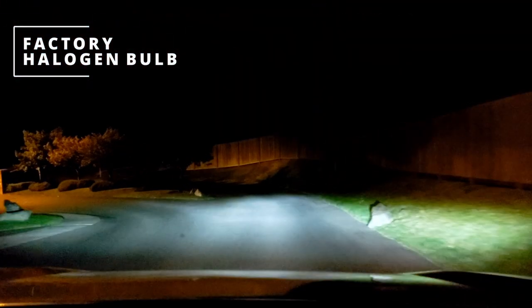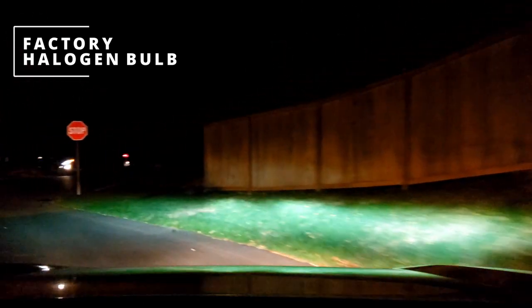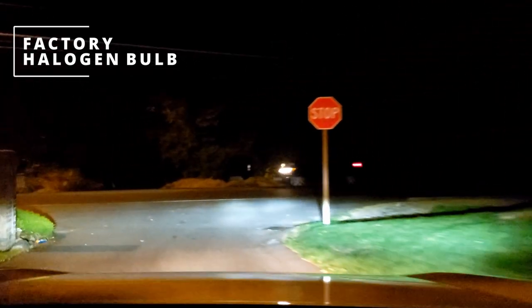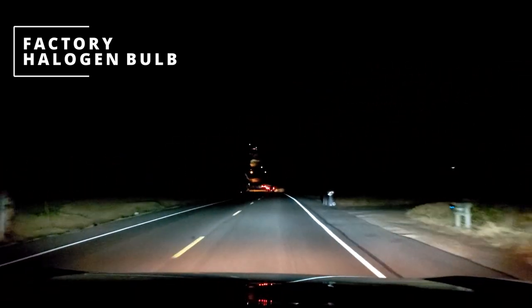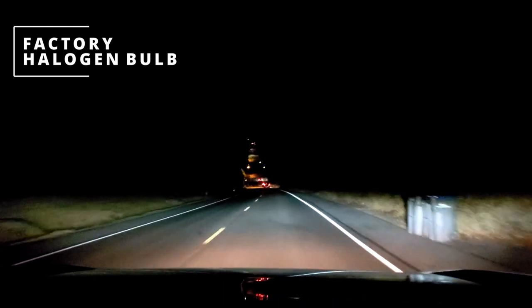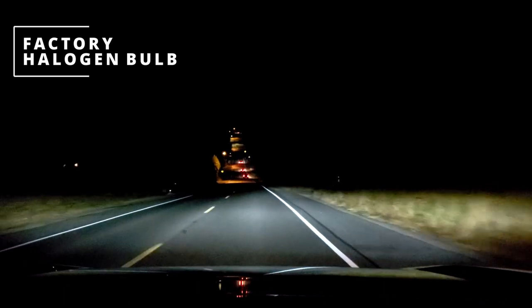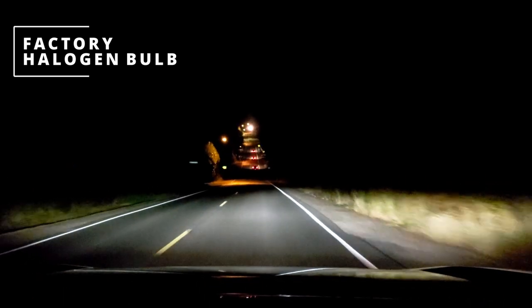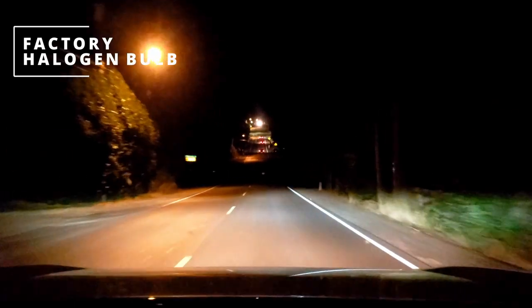Turning them on again — they kind of add up in there, but for me they're not enough. So again turning off the fog lights, turning on fog lights — and that's basically it.